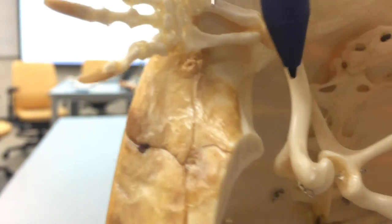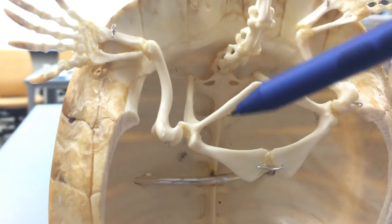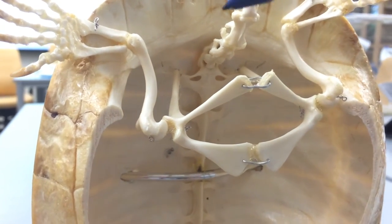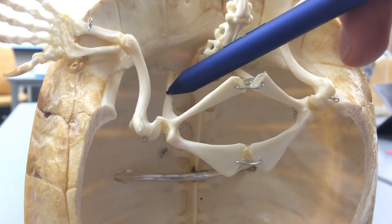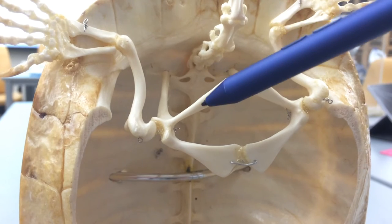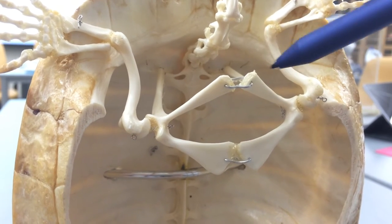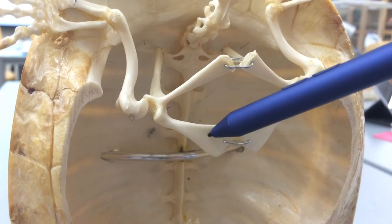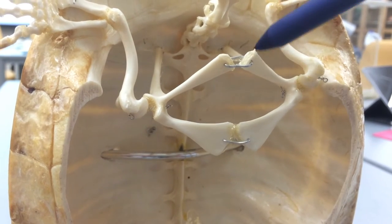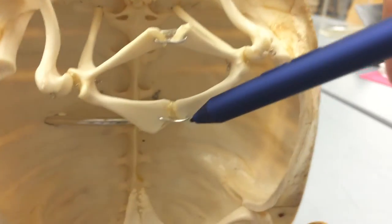The radius and ulna are going to articulate with the humerus. The humerus is going to articulate with the scapula, acromion, and precoracoid. What's going deep into the shell is going to be the scapula. At the top, kind of forming this 'A', is going to be the acromion — so that's helpful to remember: A, acromion. This bottom one is going to be the precoracoid. So again: deep into the shell is the scapula, coming up is the acromion, going down is the precoracoid.